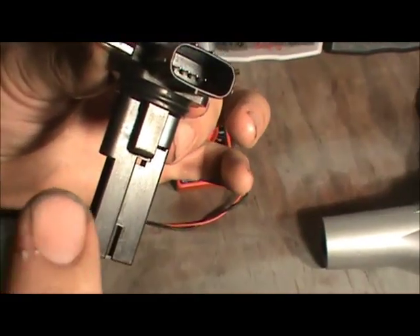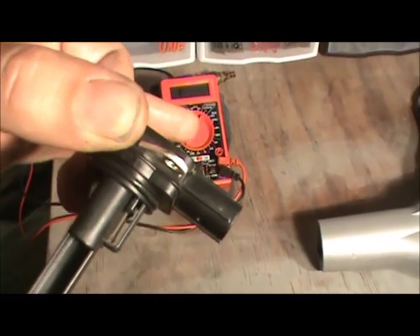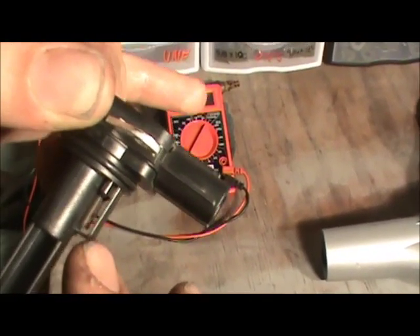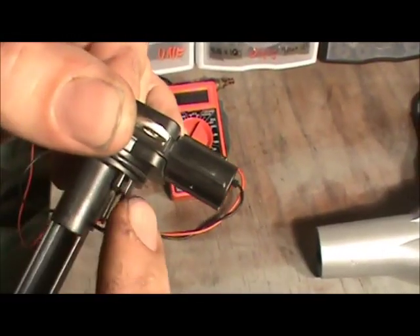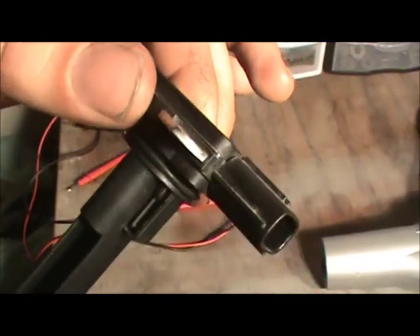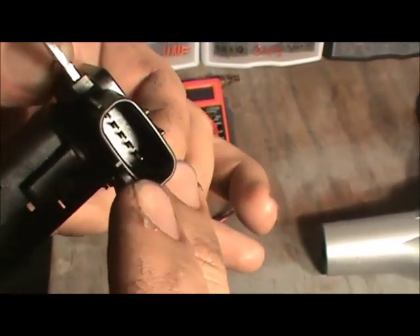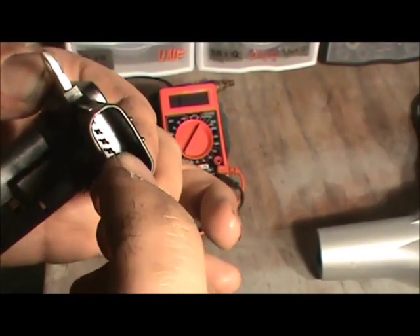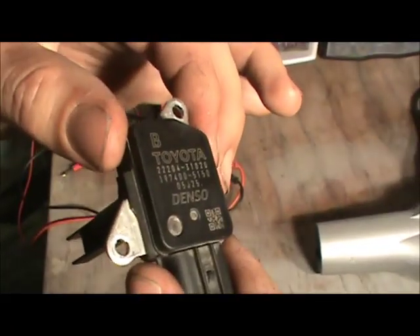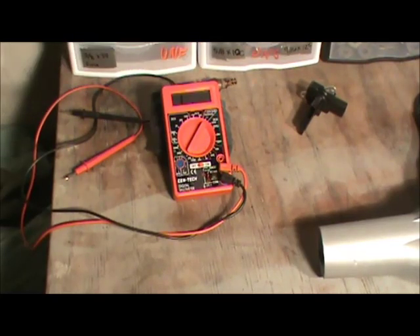This is an intake air temperature sensor — it's a thermistor, it changes its resistance based on temperature. This one in particular can be found on a lot of different makes and models — probably a bunch of different Toyotas, Subarus, and maybe even Hondas. It would be these two right pins for the IAT sensor. So this is a mass airflow sensor that is also an intake air temperature sensor, and I'm going to compare the two and show a little demonstration.